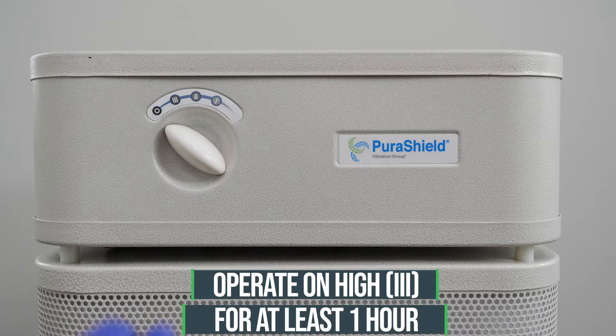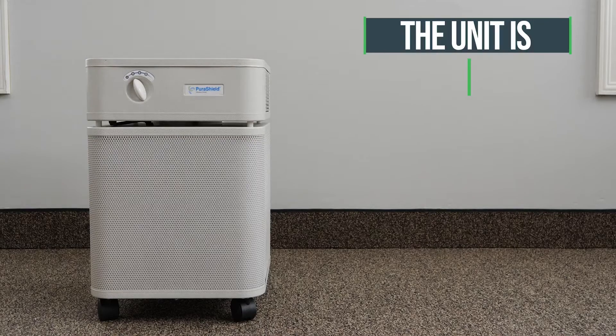Operate the PuraShield 500 air purifier on high for at least one hour and the unit is ready for use.